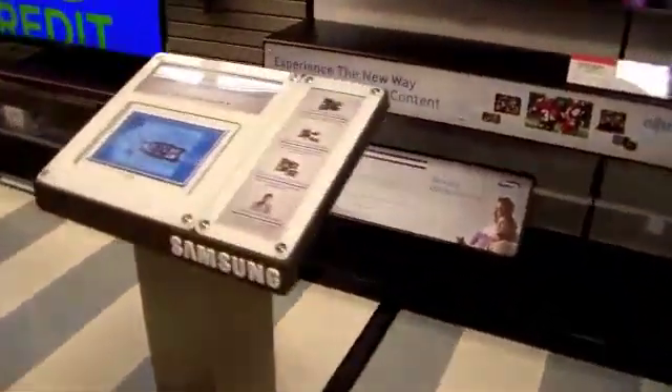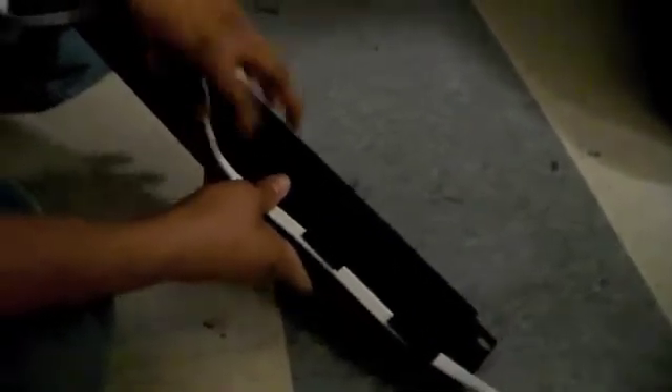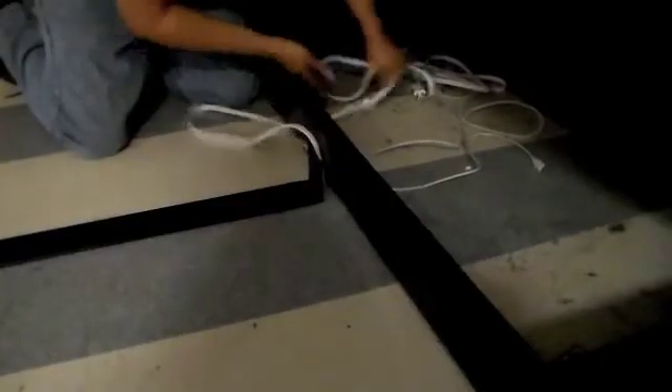To do this, run the pedestal cords through the wire management cover. Then attach the cover to the pedestal itself. Ensure the cords are protected by the cover before you pull the remaining slack under the display. Then run the cords out and up the side of the display to where the new TV will be placed.